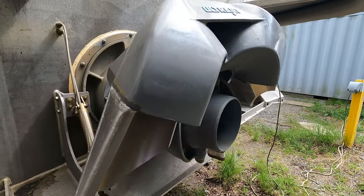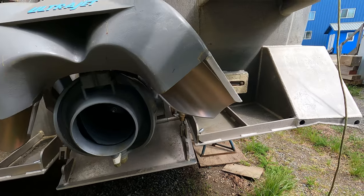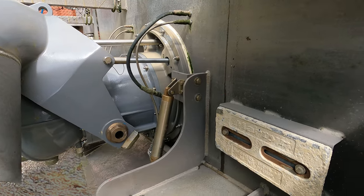Hey, Quinn here. Salmon season is over and it's time to pull the impellers on my Marine Jet Power UltraJet 340 HTs. To do that, of course, we need to pull the reverse bucket, steering sub-assembly, and the reaction case, or what many of us refer to as the stator.